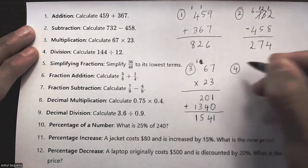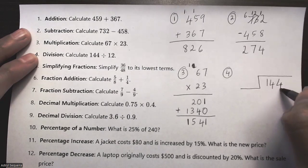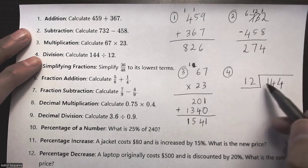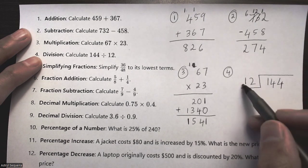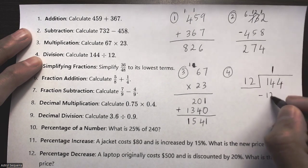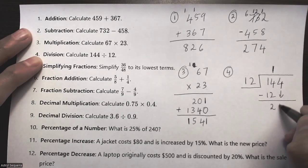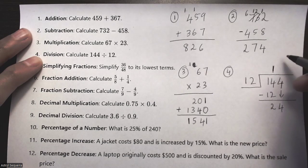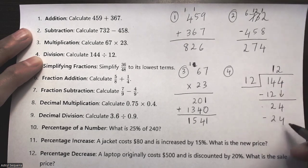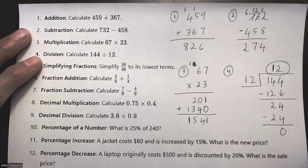Question number four is division — I'll use long division. I check if 12 can go into 1: it can't. Into 14: 12 goes one time. 1 times 12 is 12, subtract to get 2, then bring down the 4, giving 24. 12 goes 2 times into 24; 2 times 12 is 24, subtract to get 0. The quotient is 12.